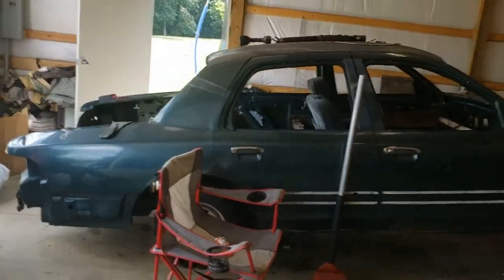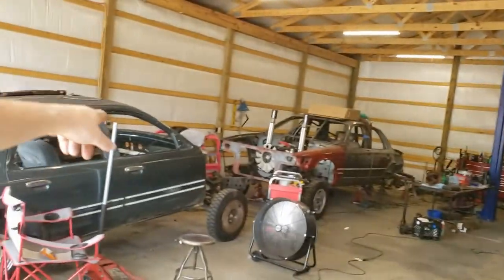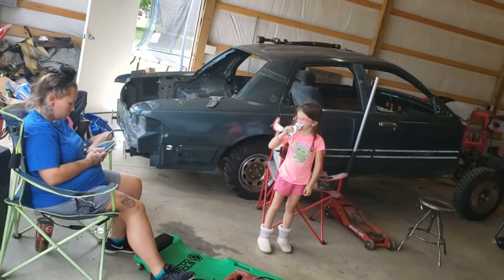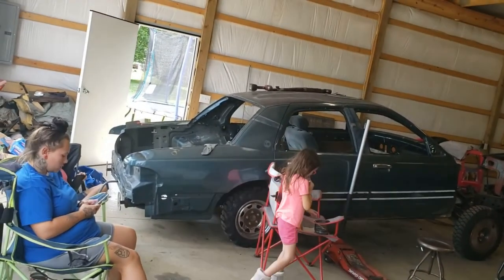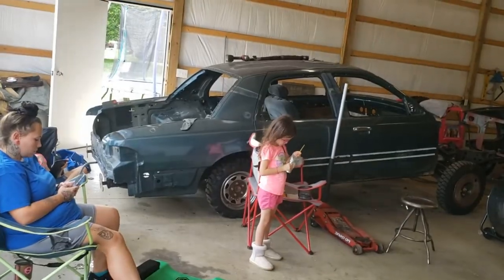On Pro Mod cars you can put lift spindles on them, change the rear ends. Our class, you can put the cage about however you want it. We can run any drivetrain swap — run Chevy stuff in Ford cars. Big beefy bumpers, all the fun stuff. But he doesn't have a motor — it's at home, it's not together yet.